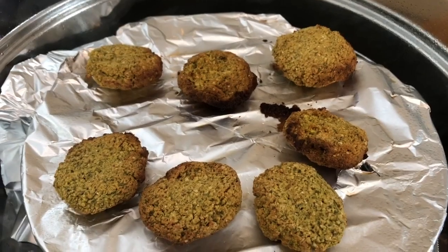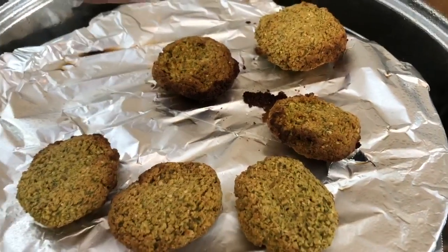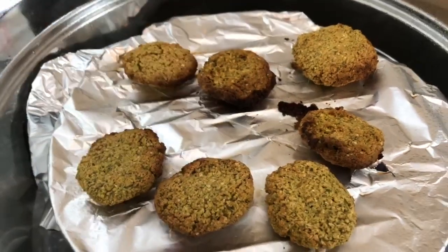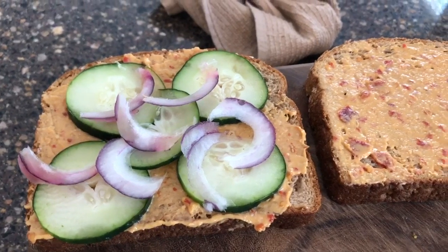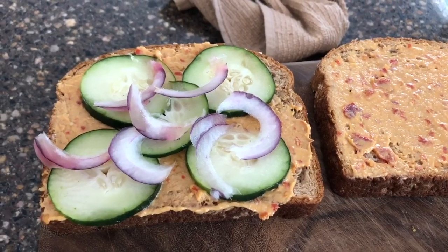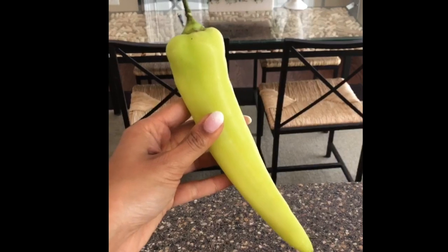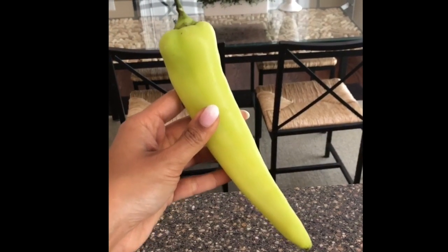The falafel patties are totally cooked. What I like is that they're kind of crispy on the outside but a little bit soft on the inside, which is just how we want them. I'm going to start to assemble my sandwich — I've put a little bit of hummus, this is Sabra supremely spicy hummus, some cucumber, and some red onion. I'm also in love with these Hungarian peppers — they add a nice little kick, a surprising little kick — so I'm going to add a few slices of those as well.